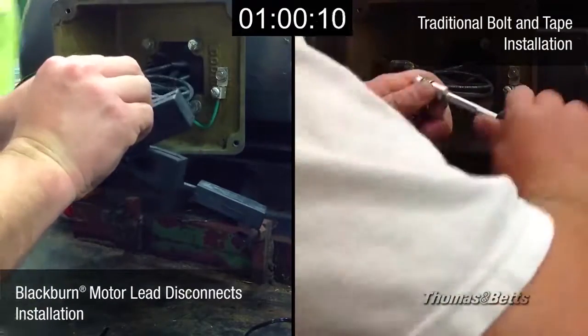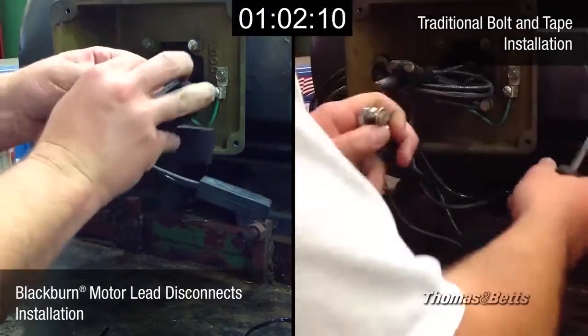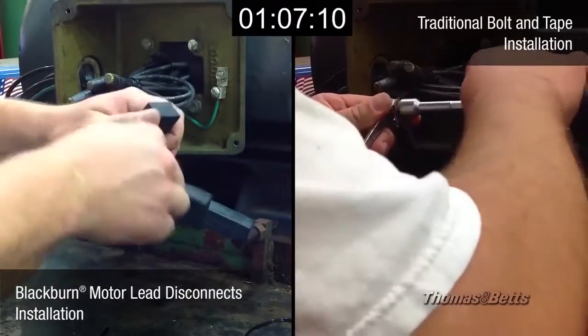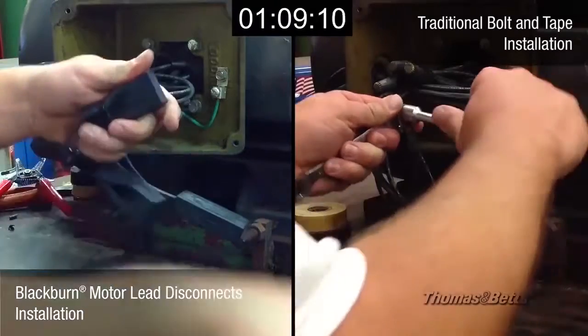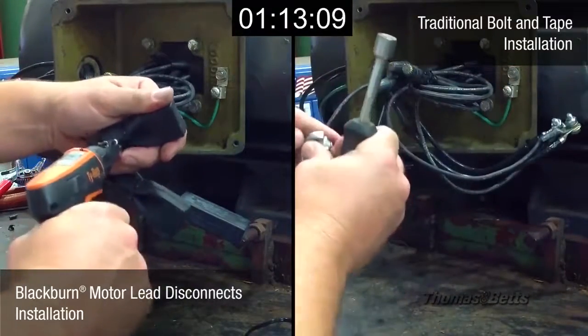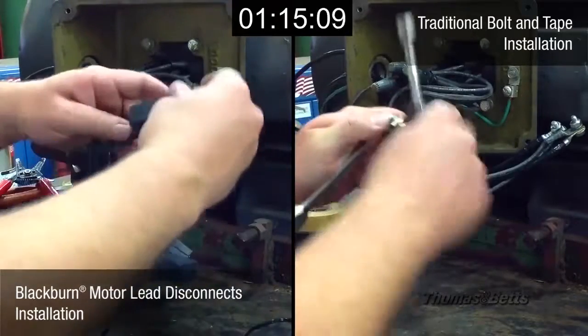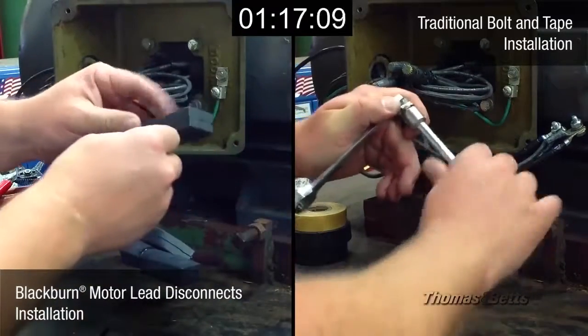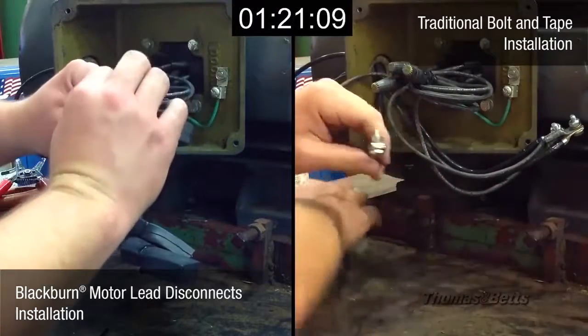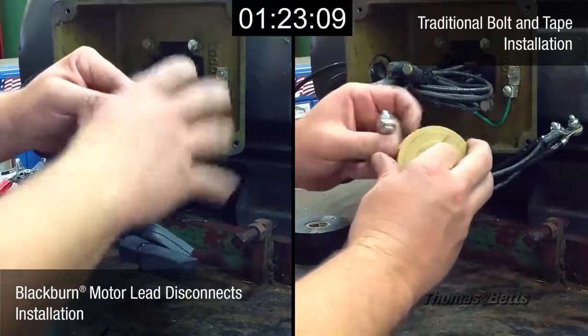Notice how simple and clean the installation is on the left. In addition to the motor lead disconnects offering a much quicker installation, partly due to needing fewer tools, the boots that are currently being snugged on provide superior protection by minimizing friction, as well as freeing up more space inside the box. In the meantime, the electrician on the right is just about to begin the long and tedious taping process.